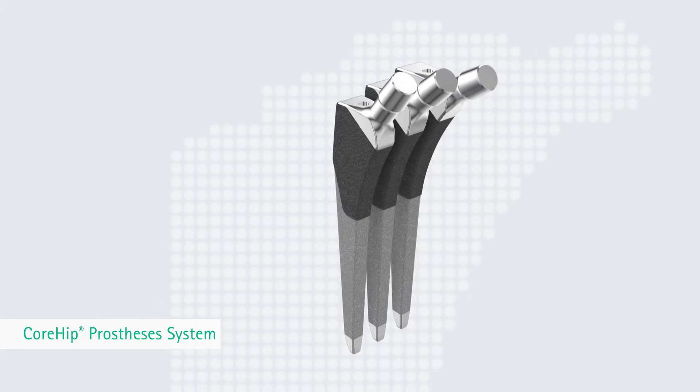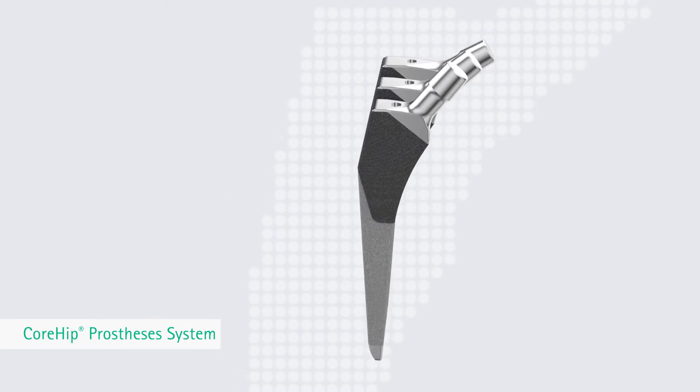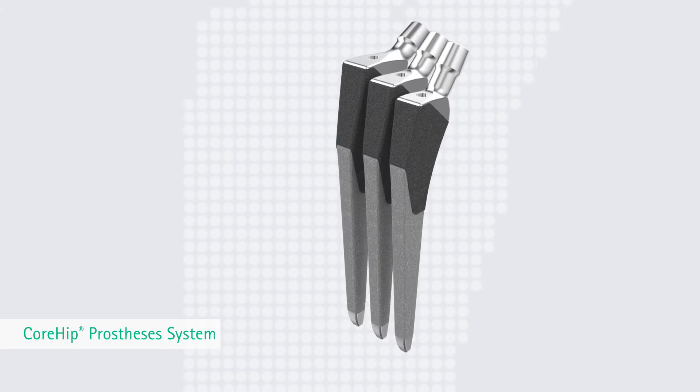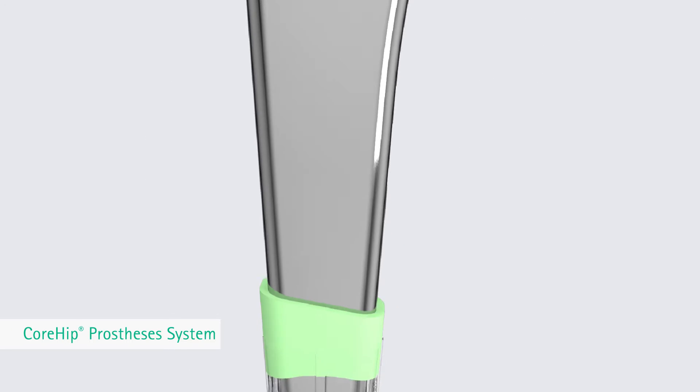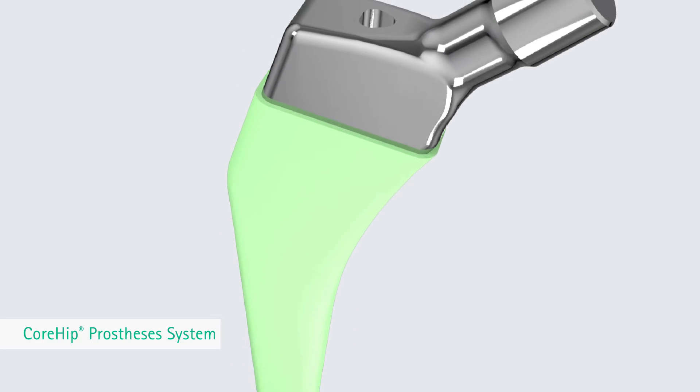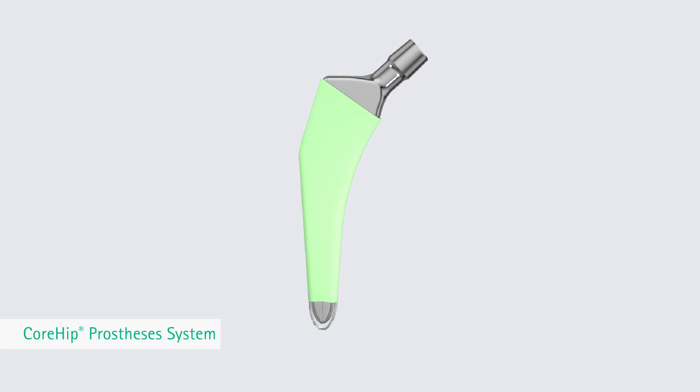The surgical technique supports an intraoperative change from primary to extended stem designs. This allows extending the range of indications to cementless revision procedures with low-grade bone loss. The Core Hip primary cemented stems support the same properties and advantages as the cementless stems.